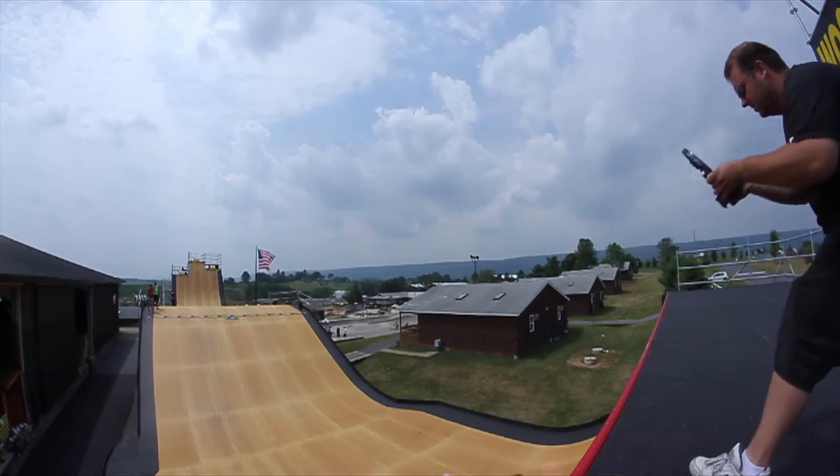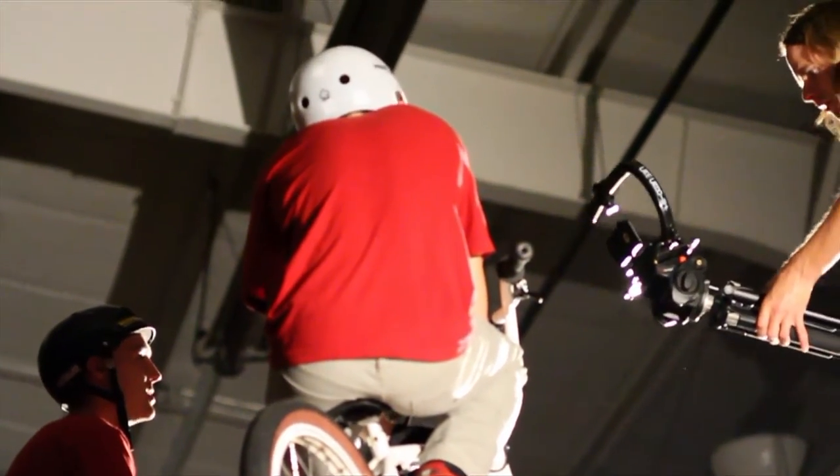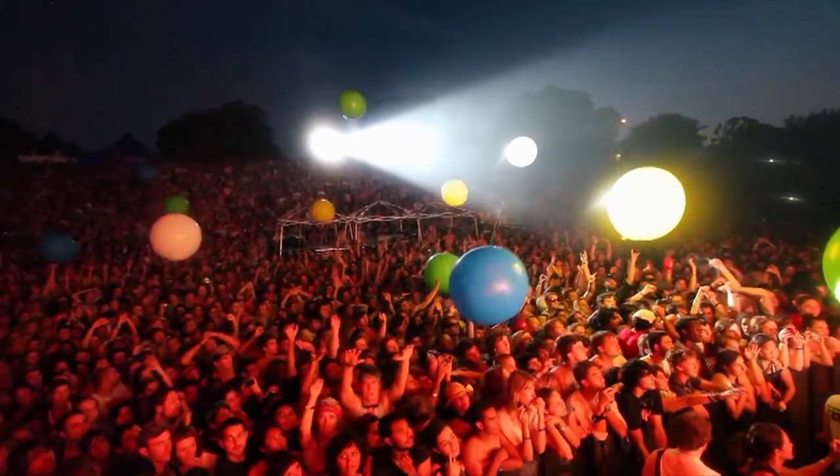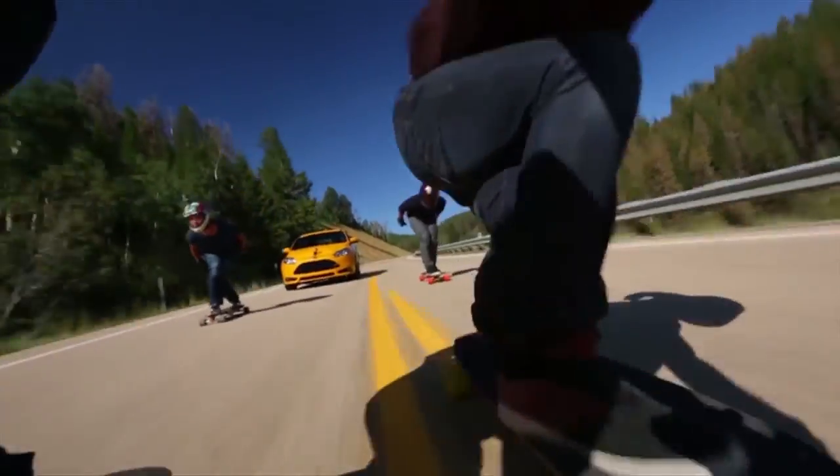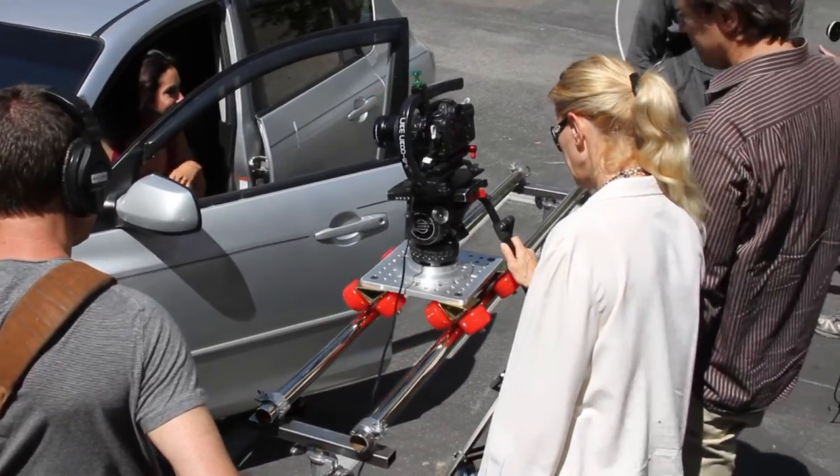The Scorpion can facilitate moves that look like a professional camera stabilizer or jib arm. It is ideal for capturing all types of events, such as action sports, music videos, studio projects, and much more.